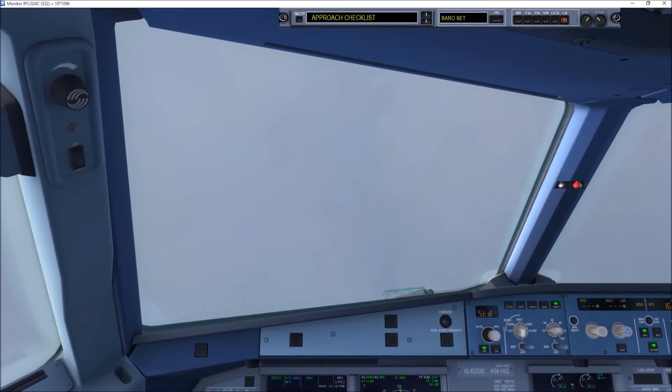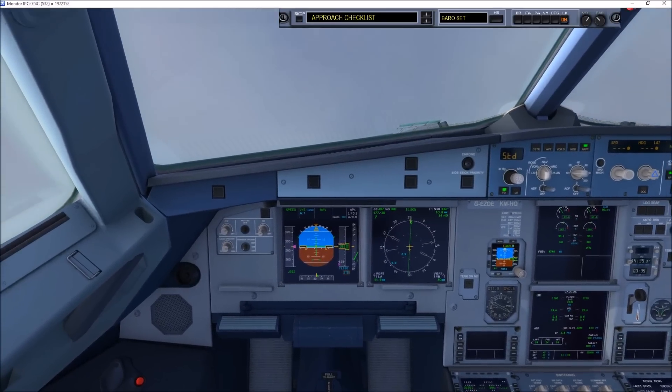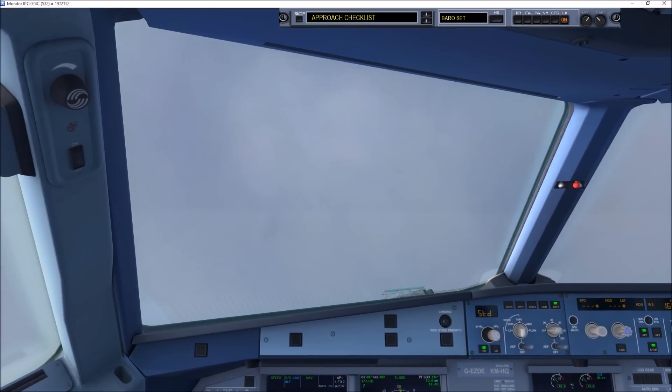Devonair 502, start your descent now. We are starting to descend, Devonair 502. Thank you, Devonair 502, after Mayfield 250 knots. After Mayfield 250 knots, Devonair 502.